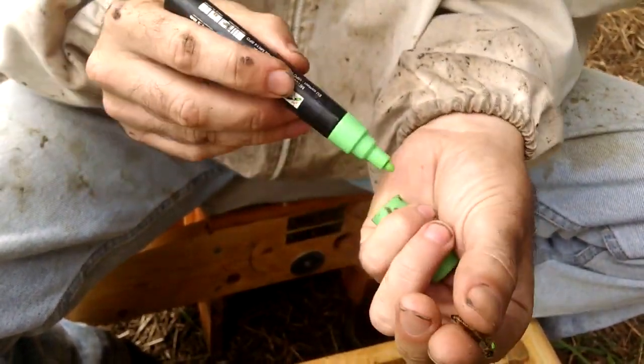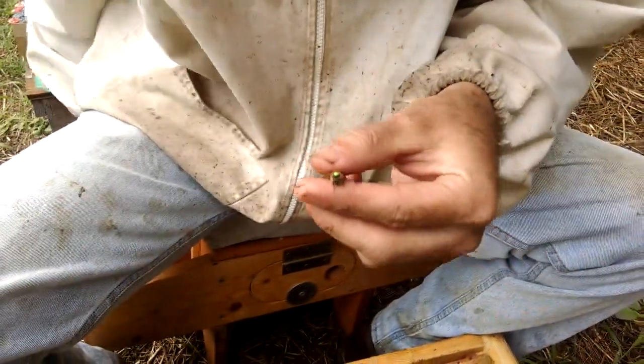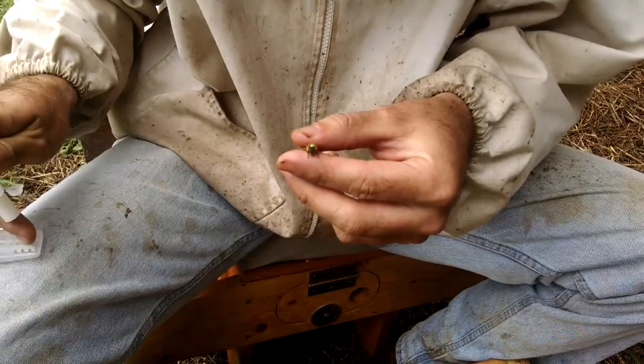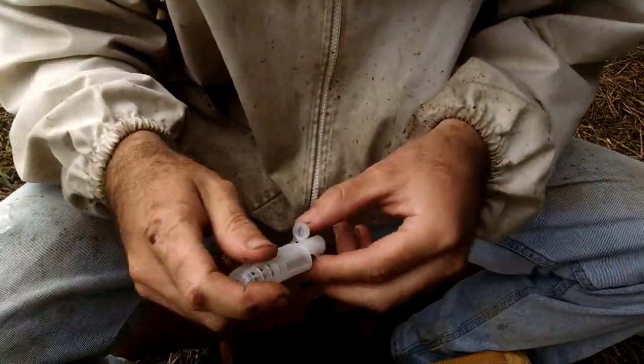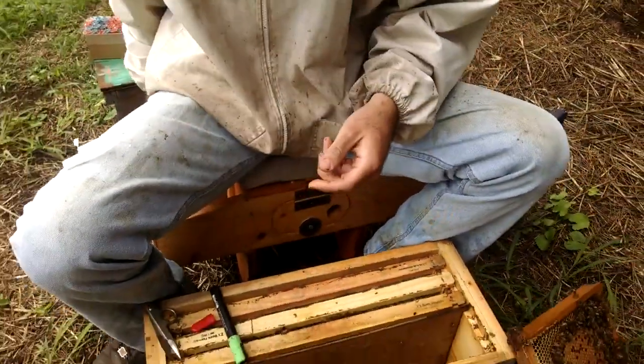And then just a little dab of paint to mark her. Let it dry, and then into the cage. All set. Awesome.